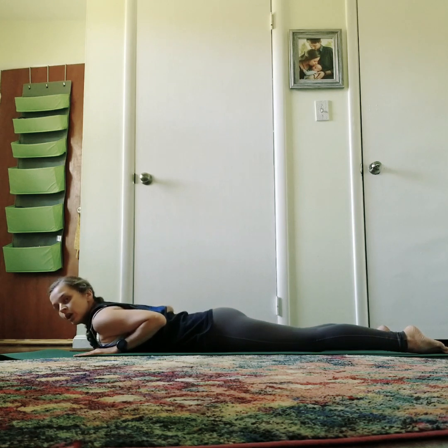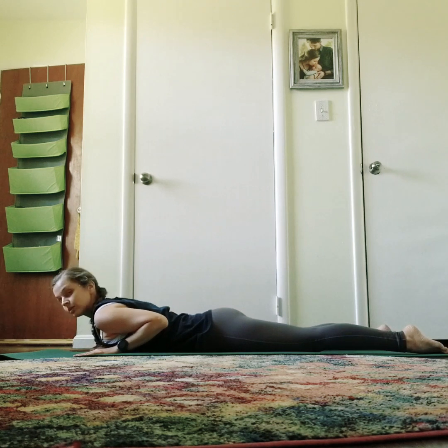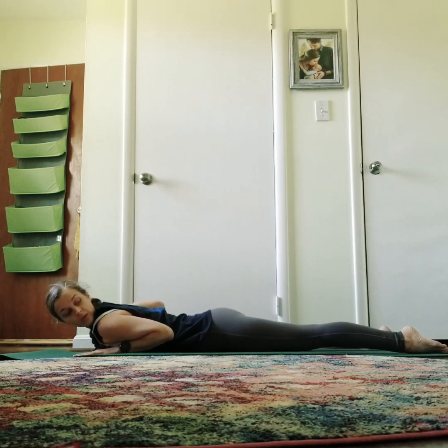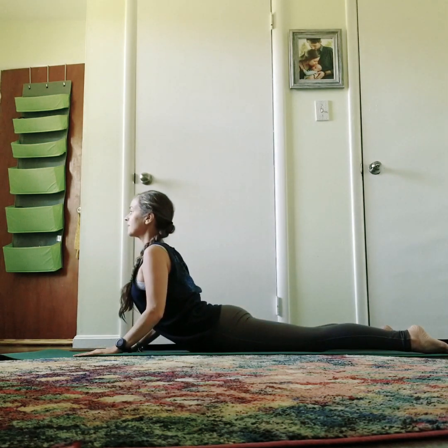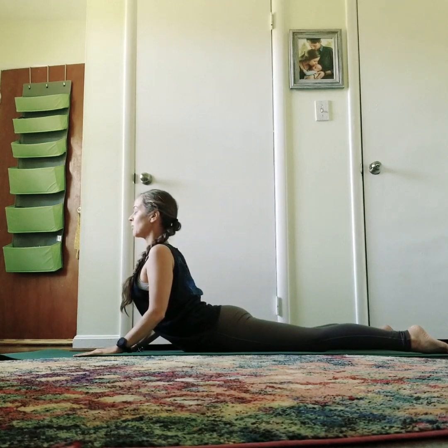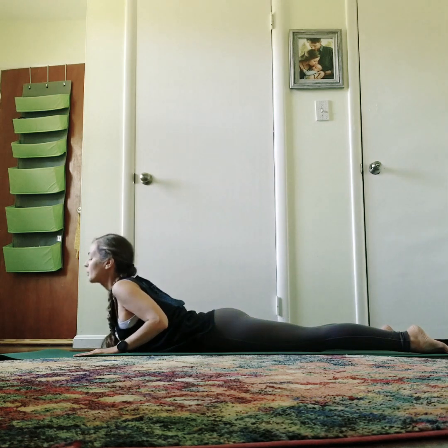Lower down and make sure there's no compression in the low spine. If there is, come down lower — a way to address that is by engaging the lower body even more, pulling the belly in, and lifting up. Shoulders stay back and down, elbows stay squeezing in. There's no compression in the low spine, there's no pain — it feels good. The heart is opening and lifting. Then look forward or maybe even up, opening the throat. Strong legs and lower all the way down.